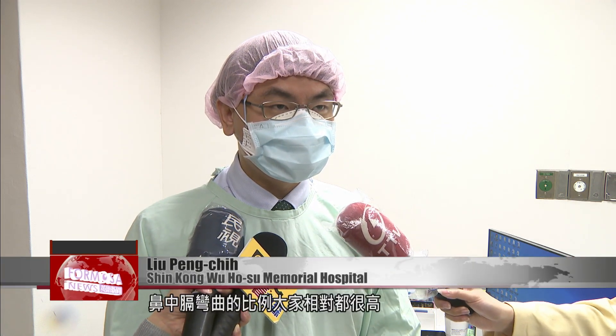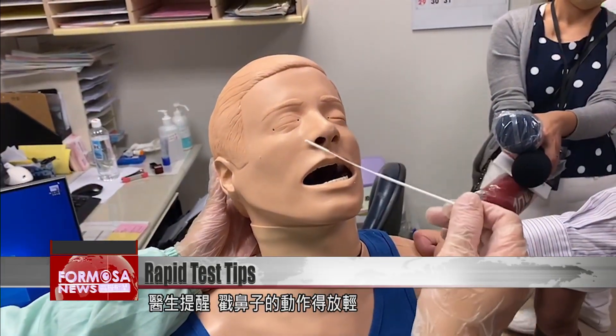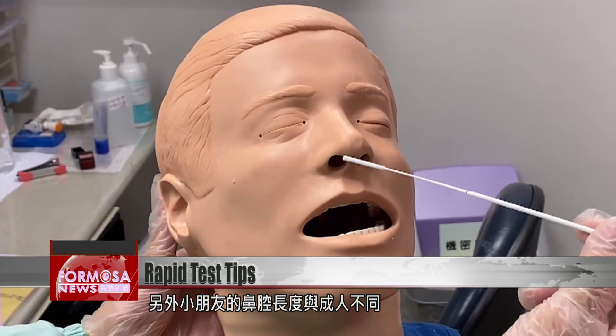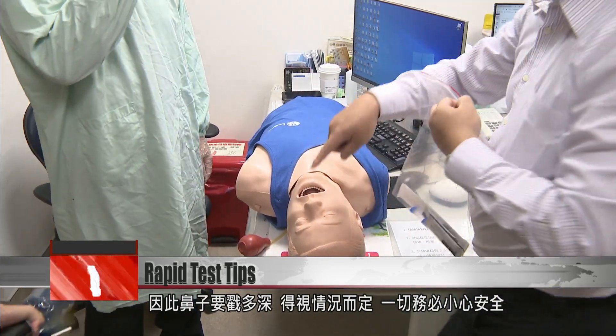The curvature of the nasal septum is relatively high, so start by taking a sample from whichever nostril is less obstructed. Using a gentle twisting motion to insert the swab can reduce the chance of injury to the mucus membrane. The doctor says being gentle is key, and since the length of children's nasal cavities differs from adults, it's best to be careful when gauging how deep to insert the swab.